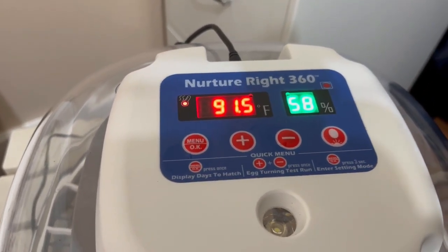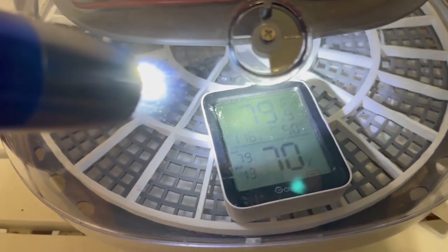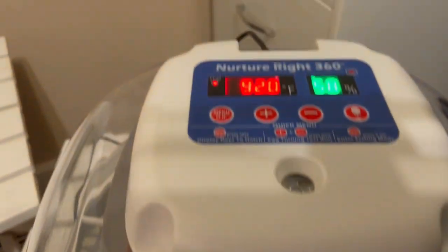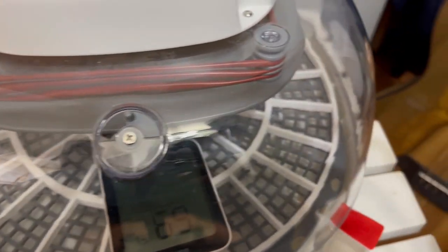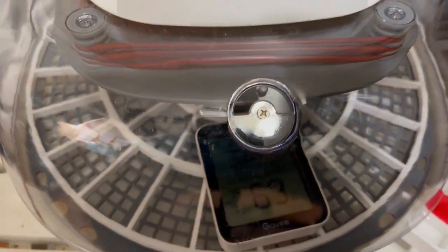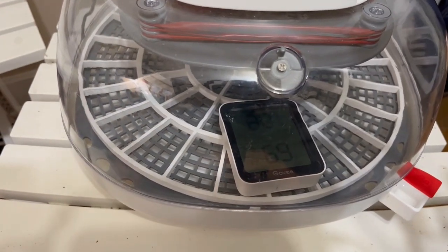Right now the temperature is at 91.5°F on the display. Looking at the Govee inside, I'm reading 79 to 80°F — the incubator display is reading 95°F because it's measuring right under the heat rings. Humidity is showing 57% on the Govee but 69% on the incubator. All of this will settle out in about an hour. I'll come back and shoot more video to show you where things stand at that point.